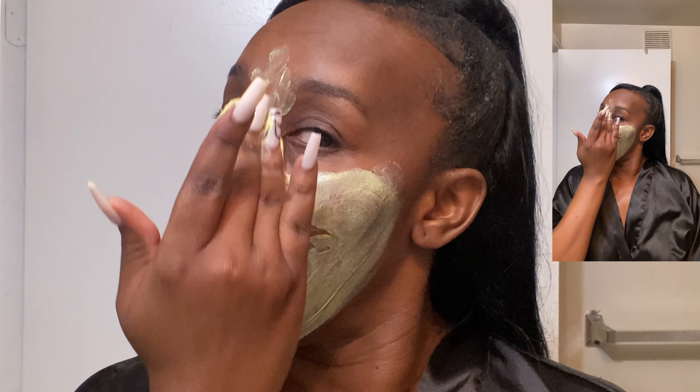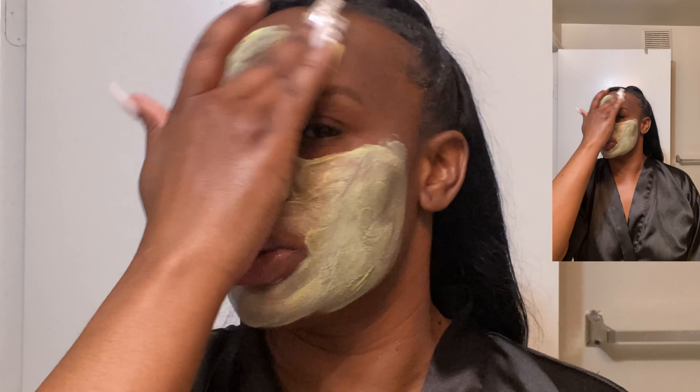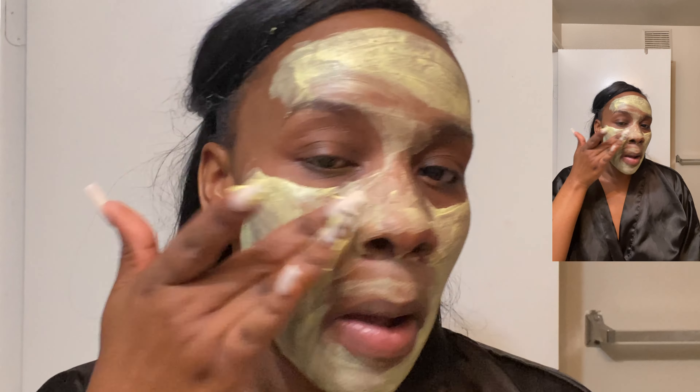They have a wide variety of skincare products, and I primarily just use this mask and their feminine products. I'm going to apply this all over my face so that it can really settle into my skin after being in makeup for quite a bit — maybe about 12 hours or so.